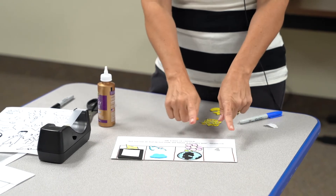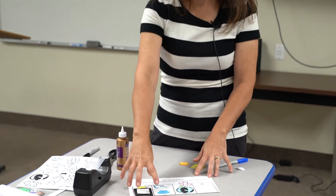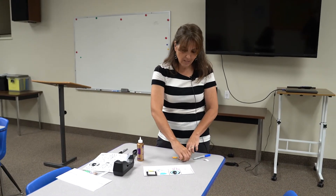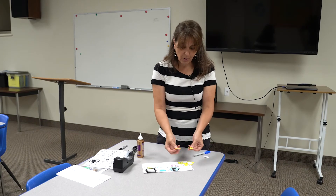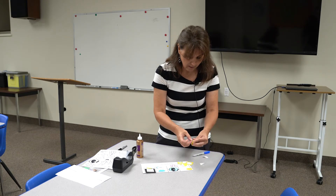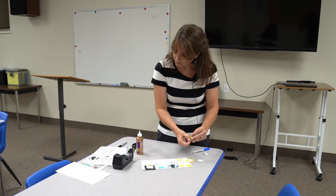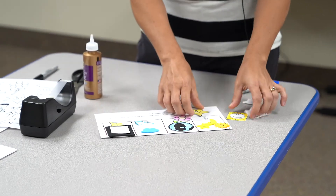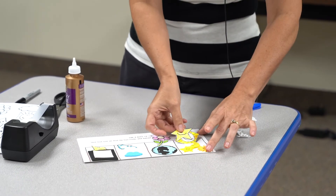On day four, God kind of comes back to where he started on day one. He had made this expanse with lights — but now what were those lights? Day four tells us it was the Sun, the moon, and the stars. If you get any of these foam figures, you can put the foam ones on the outside since they're a bit too big to fit in your pouch. Go ahead and stick those on the outside — I like the moon here, and this one goes on the other page.